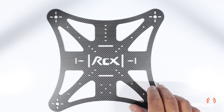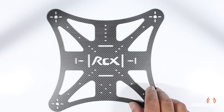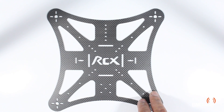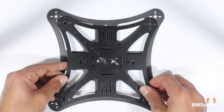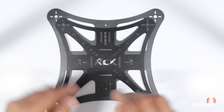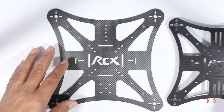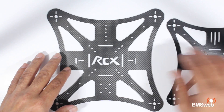So not a bad little frame at all, and they're really priced quite competitively, so well worth a look. There are two frame sizes that they've actually sent out to me — this one is the 263 millimeter and this one is the 223 millimeter frame.